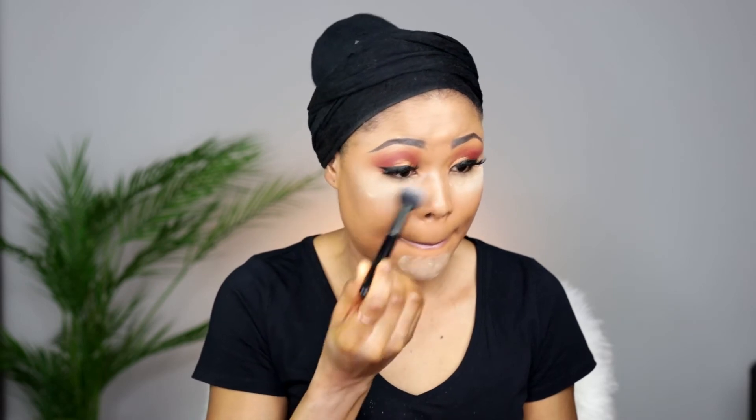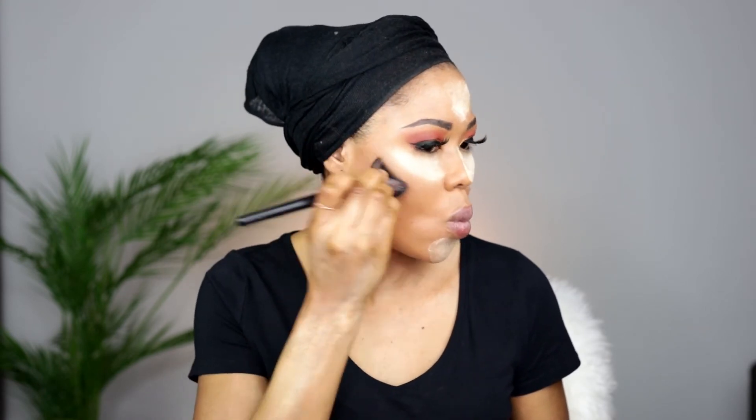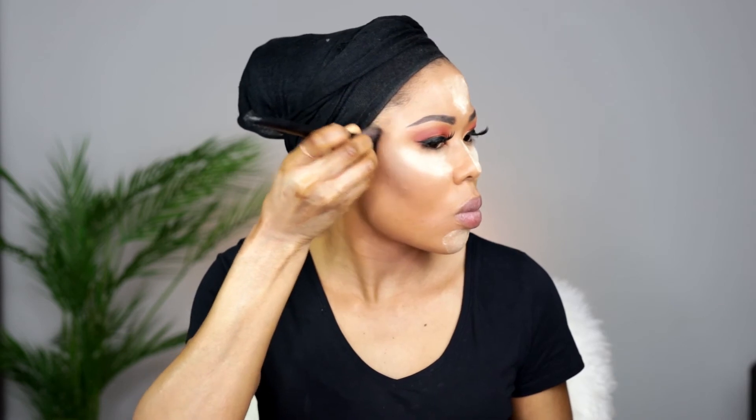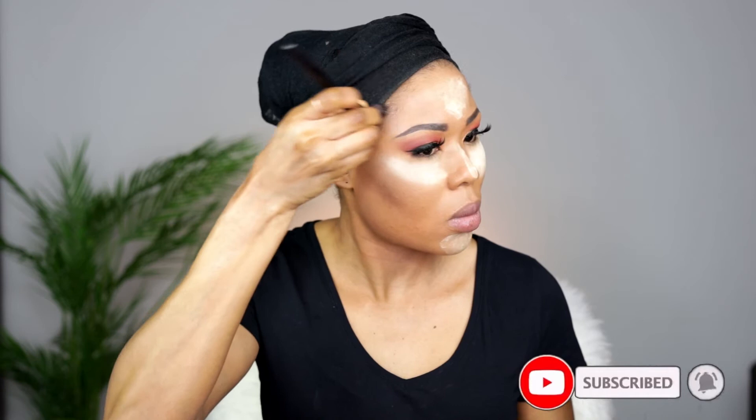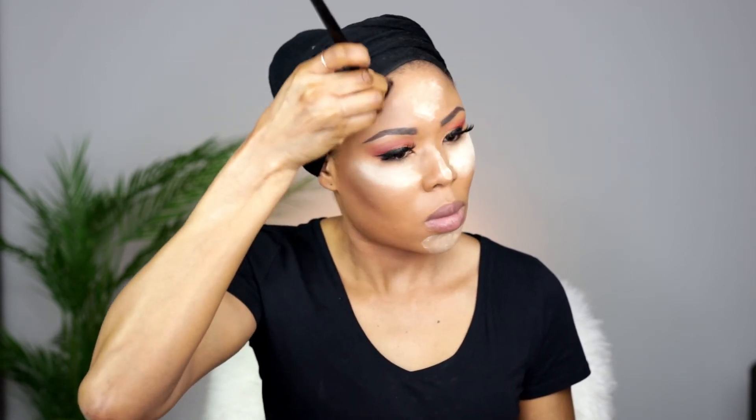I'm going to blend out the first application of setting powder and then top it again. The reason I'm doing this is because I do not want my under-eye to look cakey — I've noticed whenever I don't do this process, sometimes it looks cakey, like it's cracking.